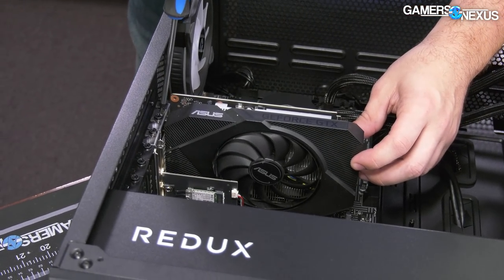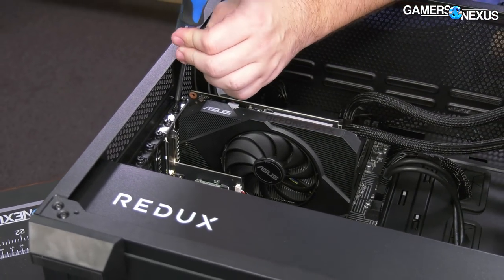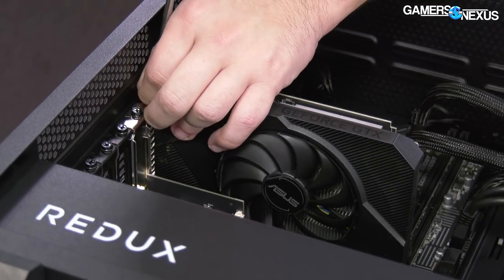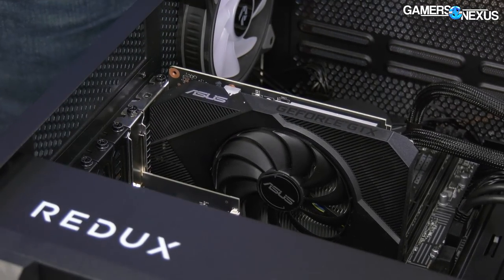The GTX 1650 included in here is woefully inadequate compared to, one, the CPU, and two, the price of the computer.